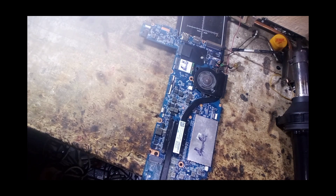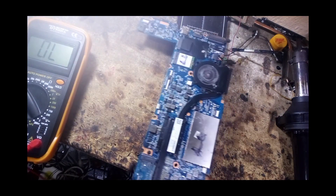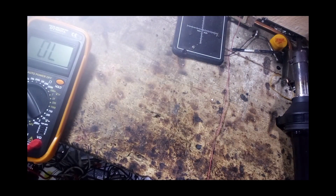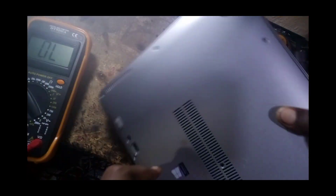Hello guys, today we are going to talk about this motherboard. This motherboard is from an HP EliteBook 1040 — specifically the EliteBook 1040 G3. Let me show you the system. This is the 1040 G3 system and it has a touch screen.